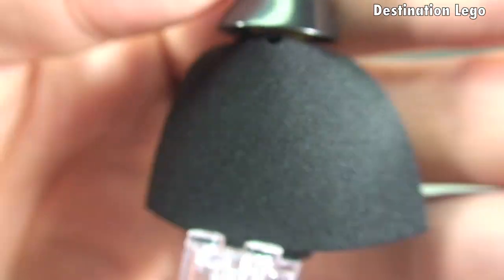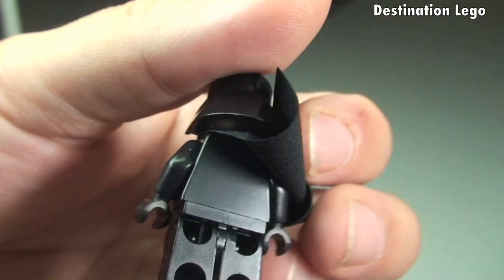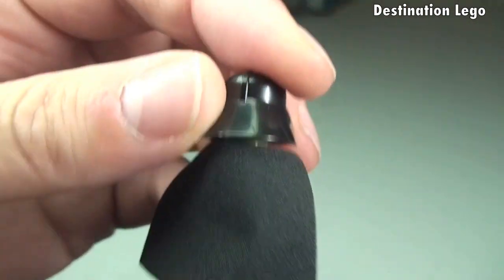Spinning around — there's the cape just to show you. It is a plain black rear torso.